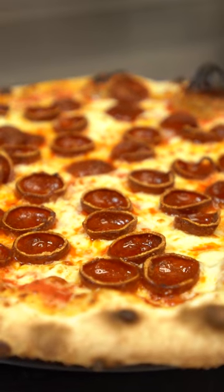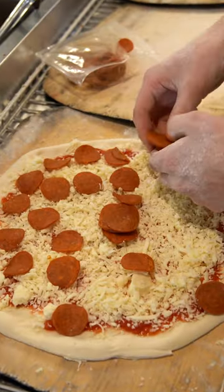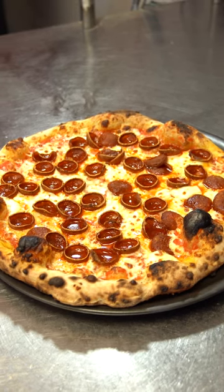I've spoken to a ton of pizzeria owners and they all tell me that Badastoni cup and char is delicious. Some of you have told them it's too spicy. We listened. We went deep into the pepperoni labs and created a mild cup and char blend that still has all of the flavor but less of the spice.